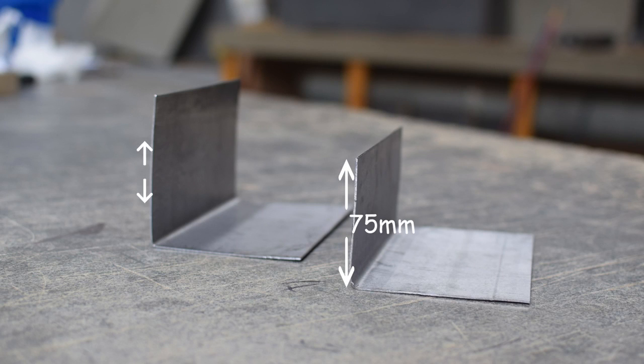The upstand should be increased to 4 inches or 100mm when installing soakers below the side flashings of a dormer. You should also consider increasing the soaker coverage over slates or tiles in exposed areas.